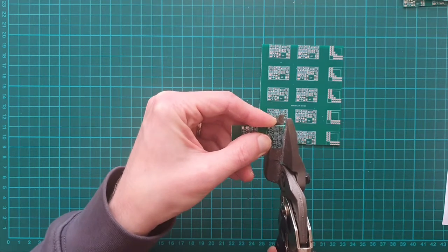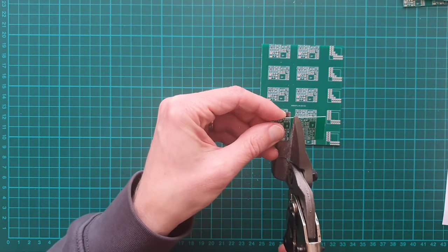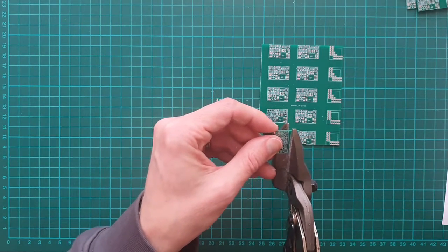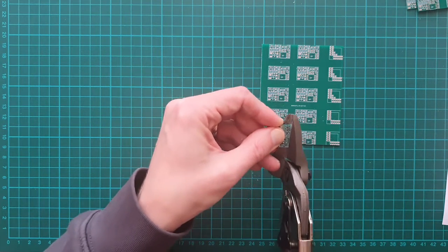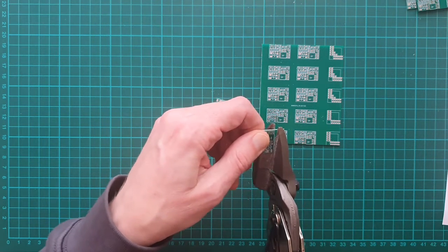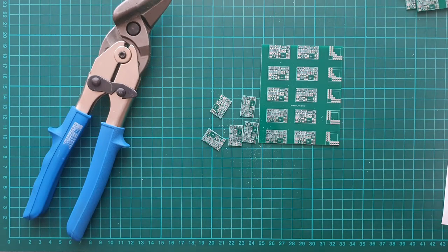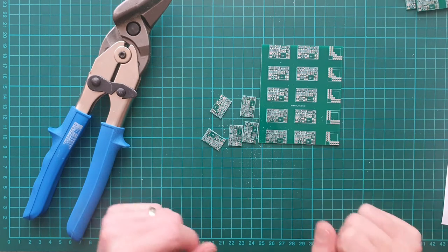It is almost as easy as cutting paper. As you see, the whole board is cut in a matter of minutes. This is how I cut printed circuit board panels.